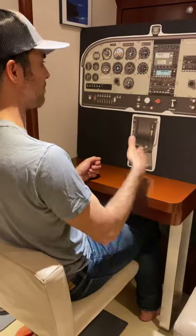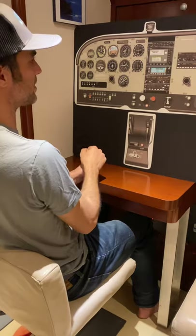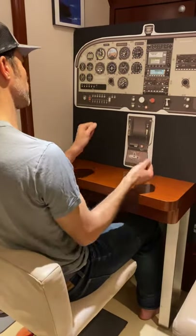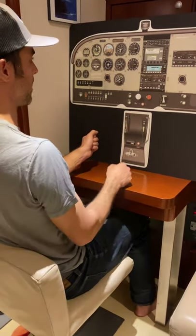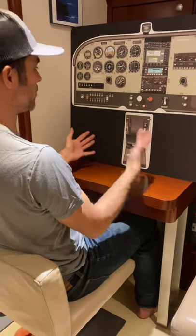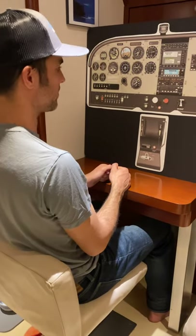Again, as I come back to the point at which I started the maneuver, I'm looking at my heading indicator and referencing it. At one half the bank angle, I start to roll out of the turn, roll wings level, and push again to resist the balloon. Retrim the airplane — two swipes down if I added it. Pull back the power I added. Resume straight, level, unaccelerated flight, and then do a cruise checklist. That's steep turns.